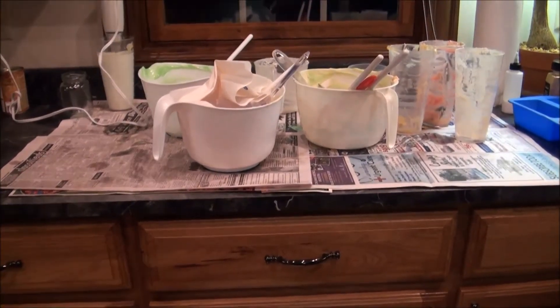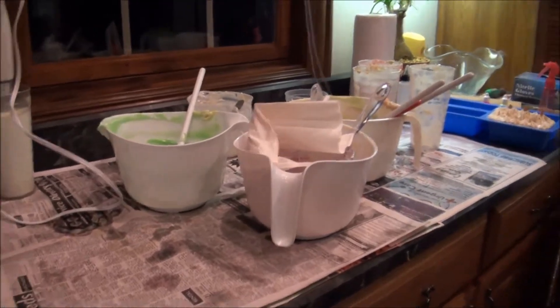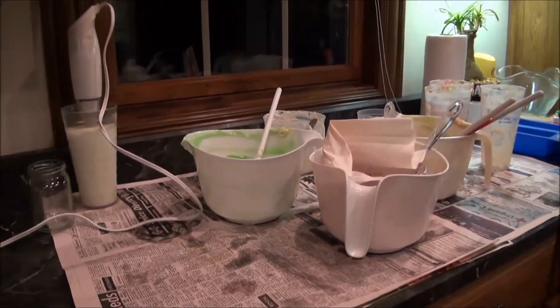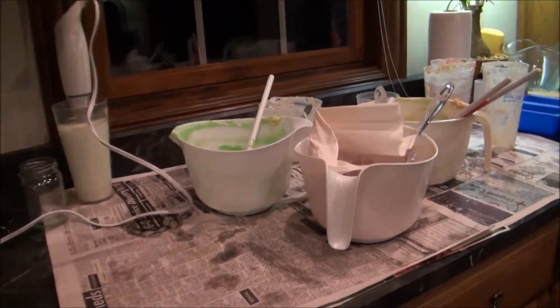Hi everyone! I am done soaping for the night and I am exhausted. I just wanted to do a quick video for you guys to show you what I do for cleanup.